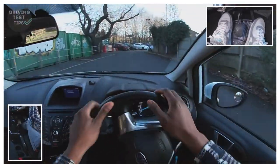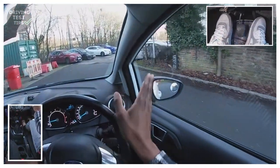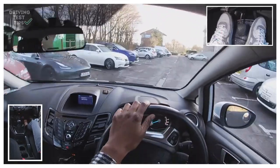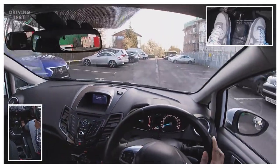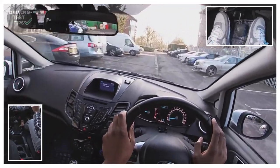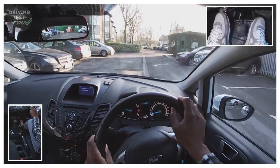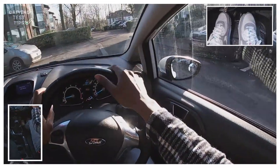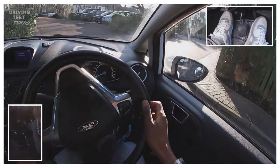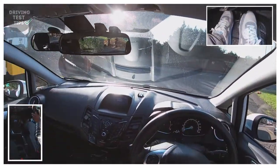This car park is quite tight and can be quite busy sometimes, so I'm keeping an eye on any cars coming through. I'm even looking through this gap for any cars — so far it looks good. Keeping to the left, barely touching the gas, keeping the speed nice and slow, doing just over five miles an hour. There's a mirror there showing any cars coming through — I don't see any, so I keep going. I'm gonna turn left at the end — mirror, mirror, signal — keeping to the left side as I approach.